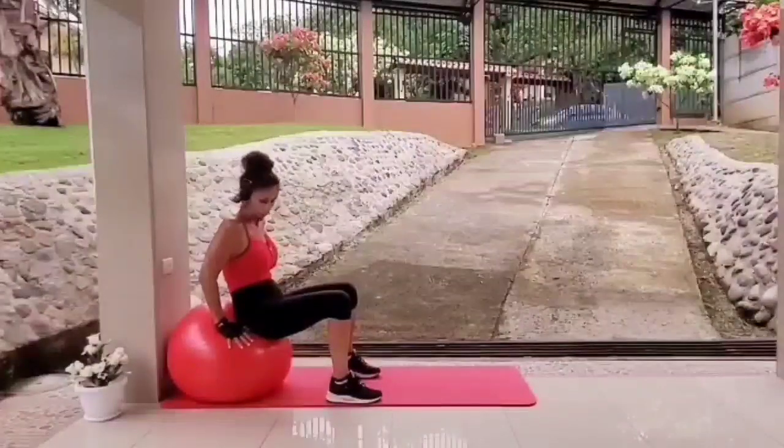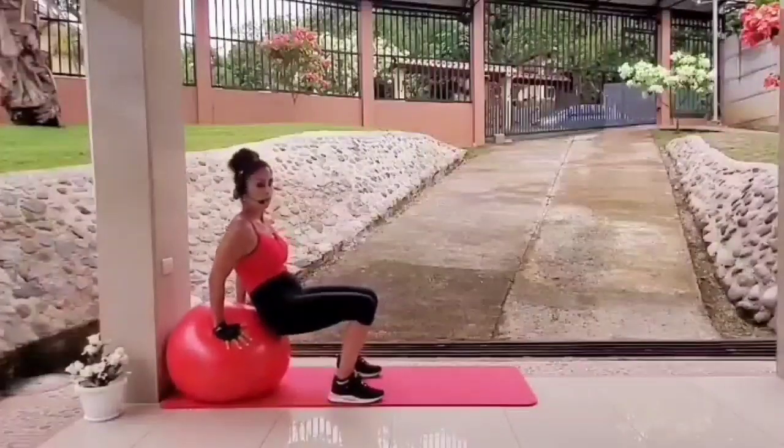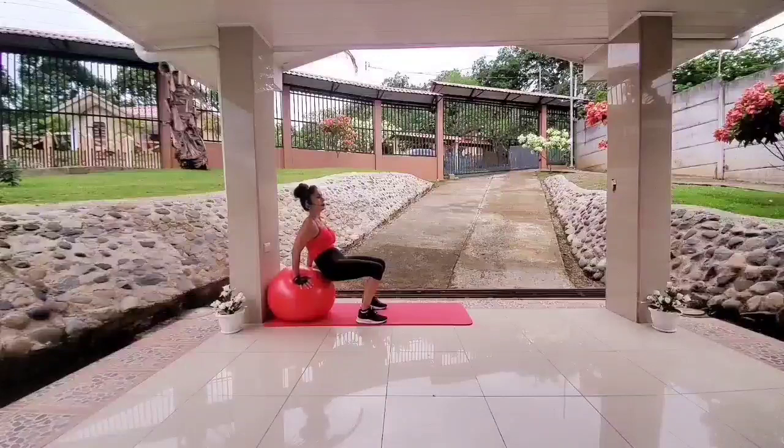Let's go in one, two, three. Slip your bum off the ball and you're holding it here. You're holding for 30 seconds. Keep the ball against the wall, keep the core tight. Looking good, keep going. Fantastic.